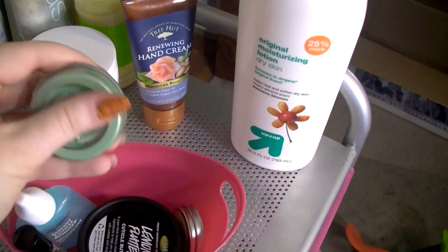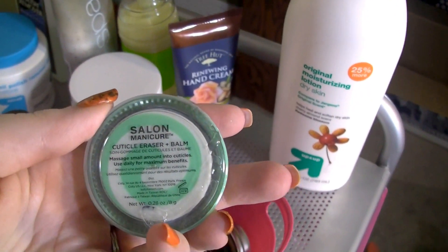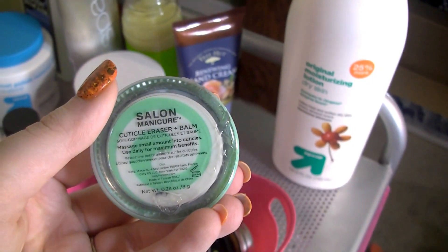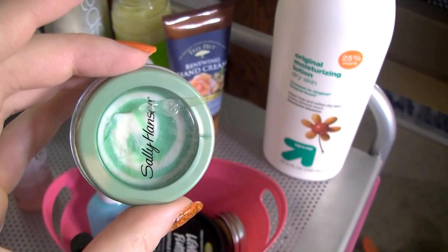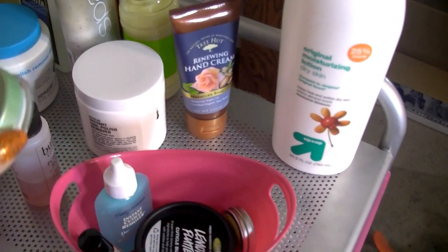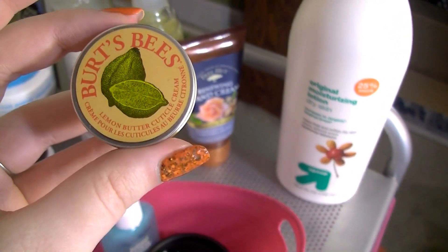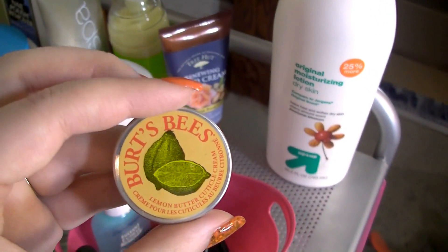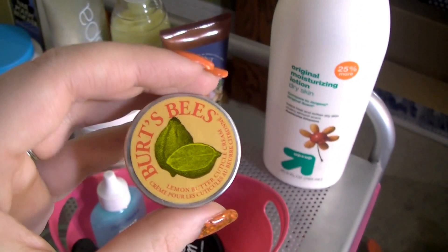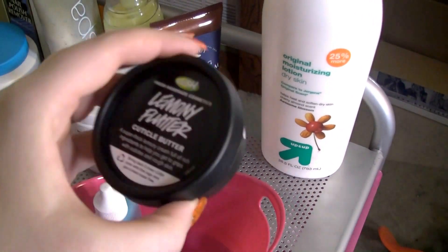In this little tip bucket are my cuticle products. First is the Sally Hansen Cuticle Eraser and Balm — I don't like this stuff, I don't like the texture, and I'm not even sure what it means by 'cuticle eraser' because it doesn't really erase cuticles. I'm keeping it as a backup but it's not my favorite. Then I have a Burt's Bees Lemon Butter Cuticle Cream — this is really good. It's a little mini one I got in a variety pack but I do like it.